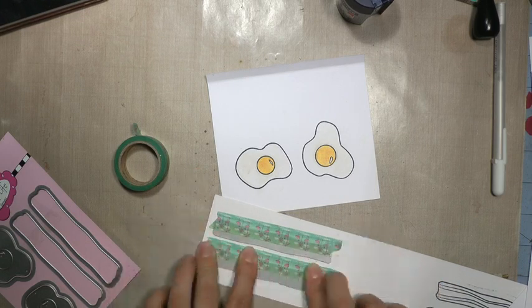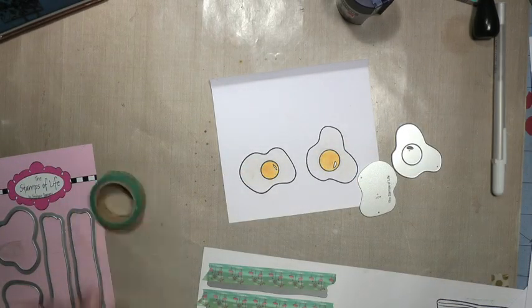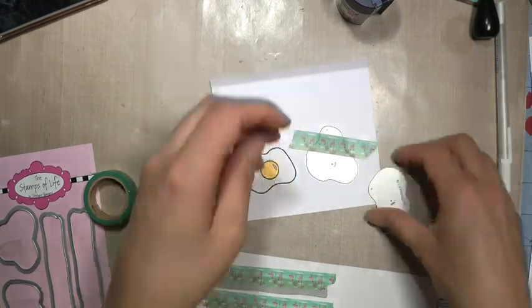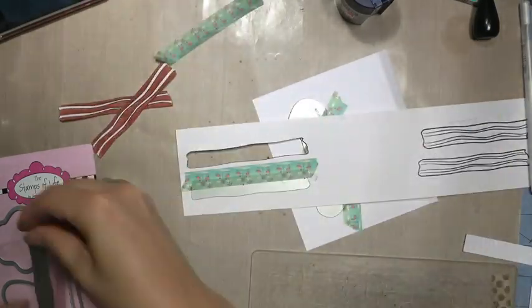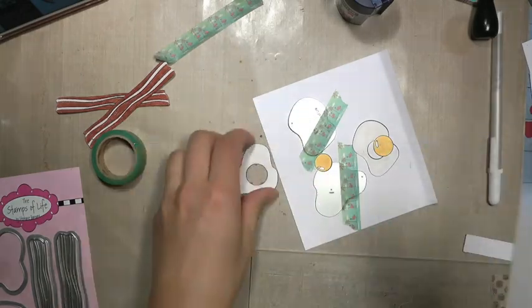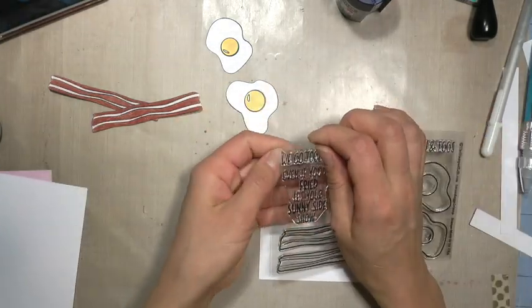Just taping the dies on and using some washi tape to hold those dies in place, and showing my embarrassingly loved and used cutting plate there. It's time to get a new one — when will I get one? I don't know, one day.